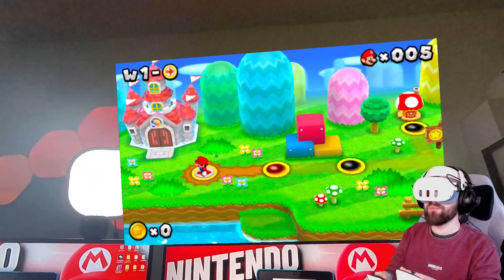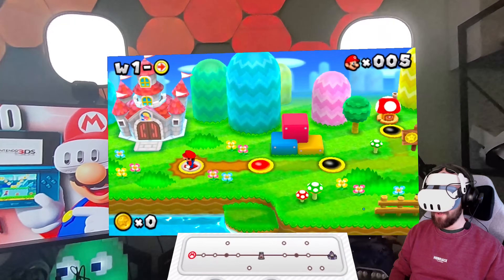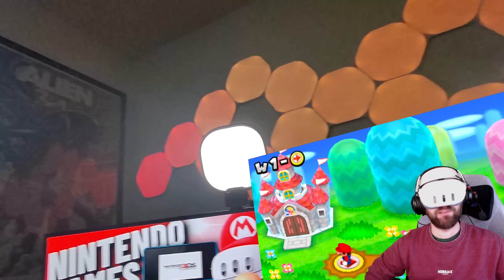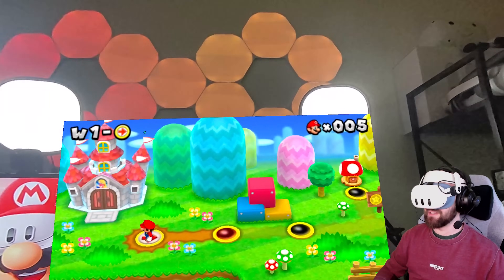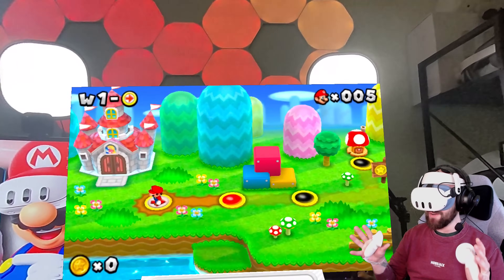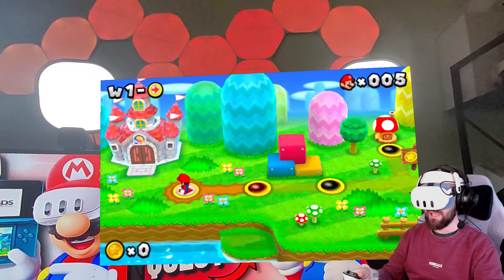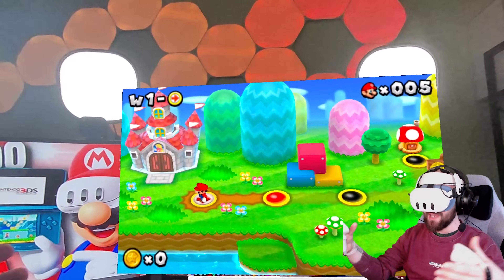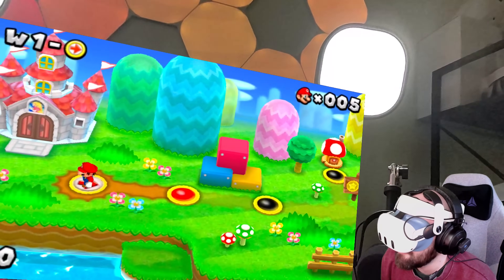Right now I have New Super Mario Bros. 2 open in front of me. I'm in pass-through right now — it is quite dark, the sun is setting and it's still winter, so apologies if the recording looks a bit grainy. In front of me I have New Super Mario Bros. 2, and I can play this on a massive screen which I can move around and position. It is in 3D — like looking into a window or a fish tank, a little diorama. It looks beautiful.